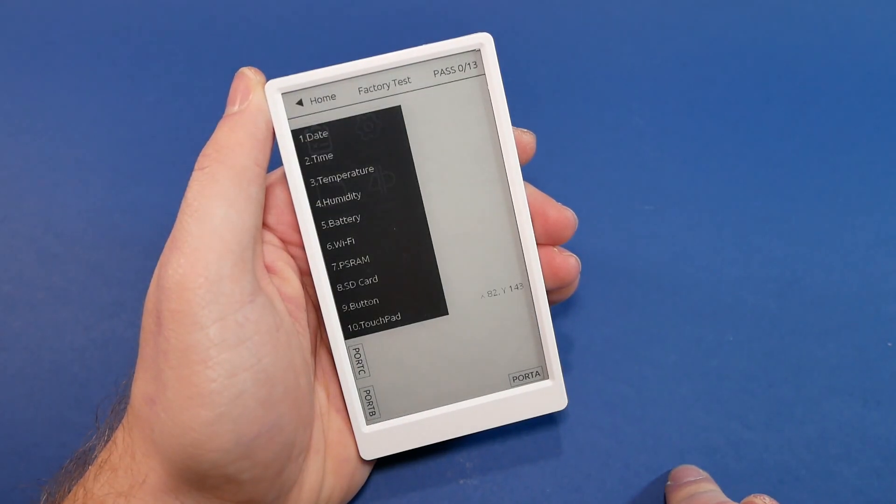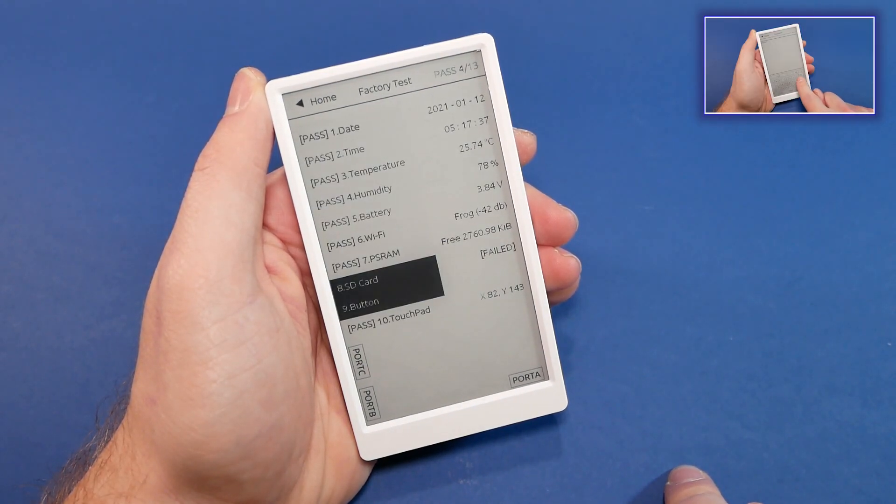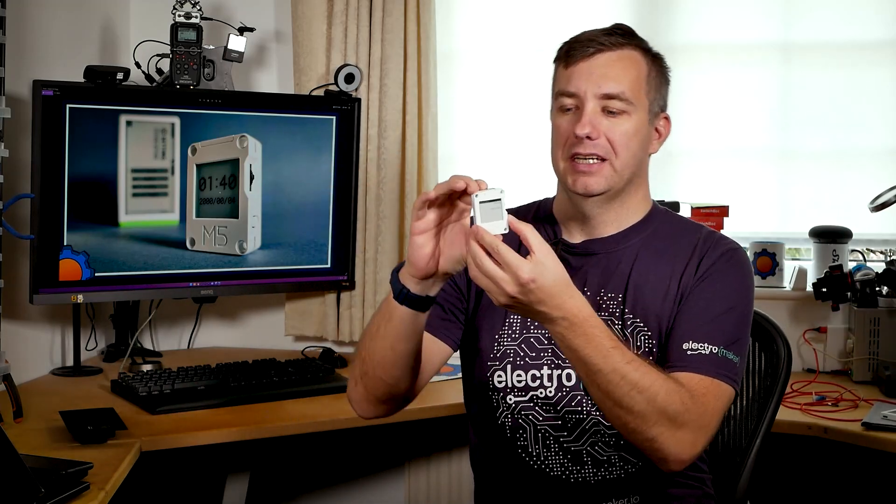And this is not the first time I'm actually talking about an M5Stack e-ink development board. Do you remember this? This is M5 Paper, something I was really pleased with. It's a slightly more expensive version, but if you're interested in a review and having an e-ink display with a touch interface, there's the video for you. But for now we're going to focus on Core Ink.